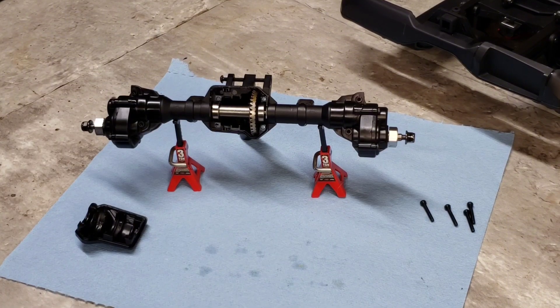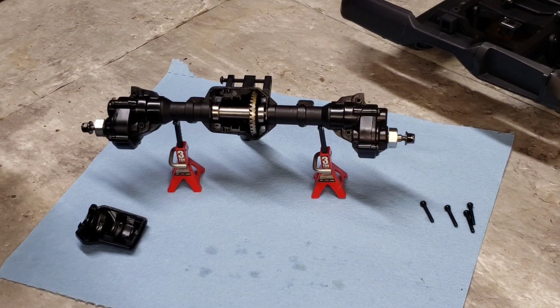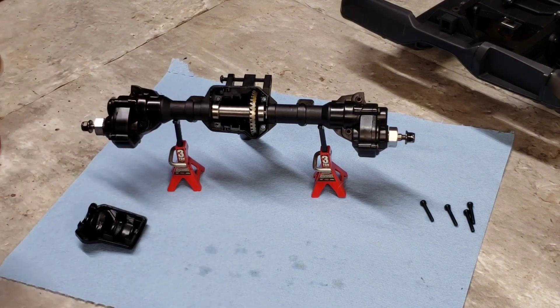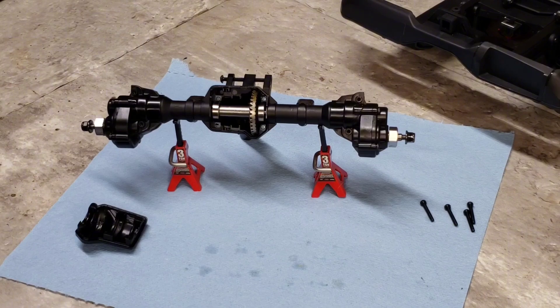I'm currently searching for a set of C-hubs. I'm going to take the front end back off and my buddy thinks he has a set he'll let me try — see if the TRX4 C-hubs slop onto the front of this. I'll come back with another video either way. I'm almost 100% sure you'd be able to put legitimate Traxxas gears, or whatever company makes aftermarket Traxxas gears, into this — for overdrive, underdrive, whatever you want in your differentials. The diff covers literally slop right on, so I wouldn't imagine the gears to be any different in size.